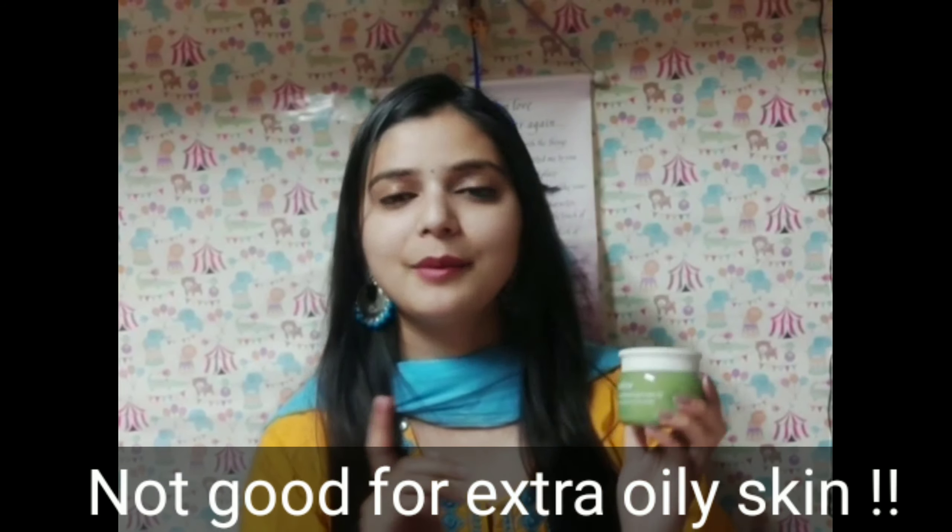This cream is most suitable for normal to combination skin type. It is also suitable for sensitive skin, acne-prone skin, and dry skin — it works very well for dry skin people too. However, if you have oily skin, I will personally not recommend this cream because it feels greasy when applied. That is my personal recommendation.